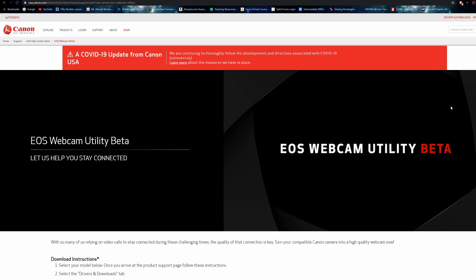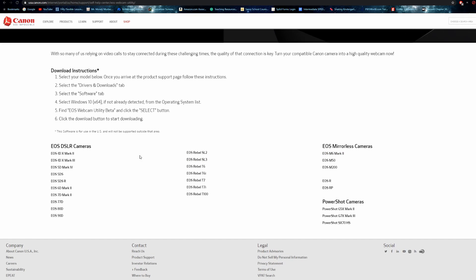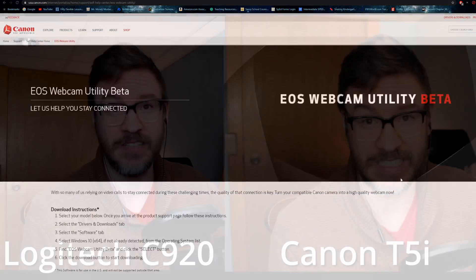Hey guys, Jawless Paul here. So Canon recently released a webcam utility for their cameras to turn any Canon camera — well, I don't know about any Canon camera — into a webcam. There's a list on their website of the different cameras that are supported. However, I was able to download the T6 web utility and it works on my T5i.